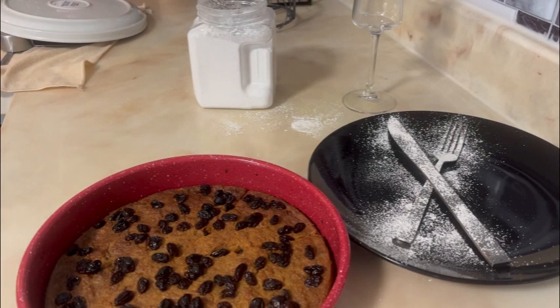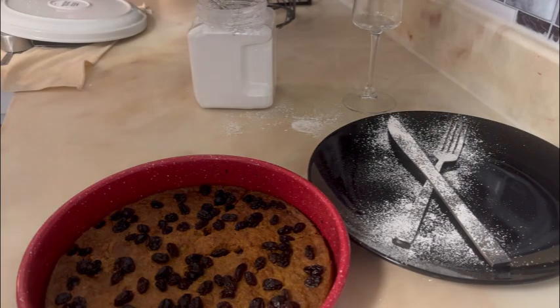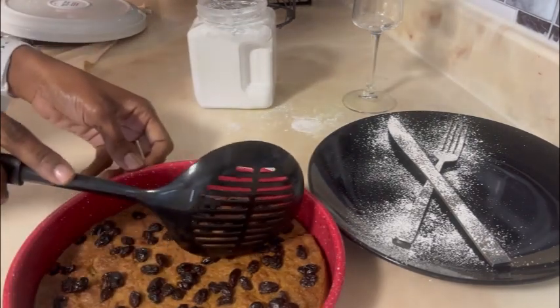I'm gonna go ahead and plate it. I'm gonna use some mint leaves to top it, and I'm gonna show you at the end of the video another way — if you have a white plate — another very nice way you can plate it.